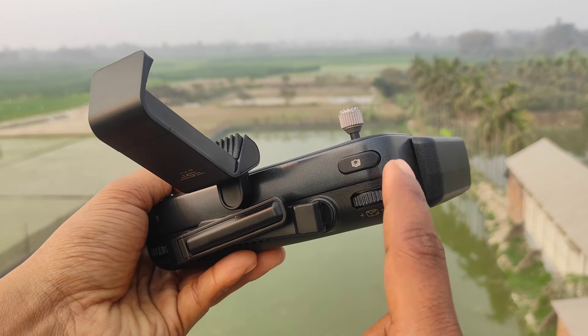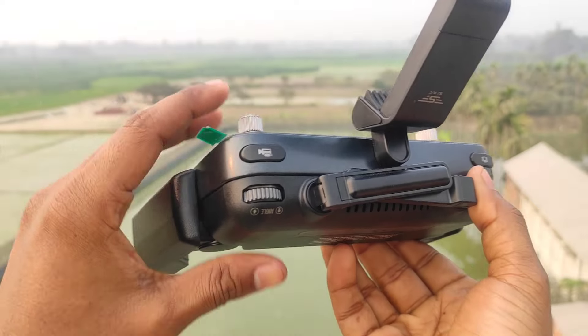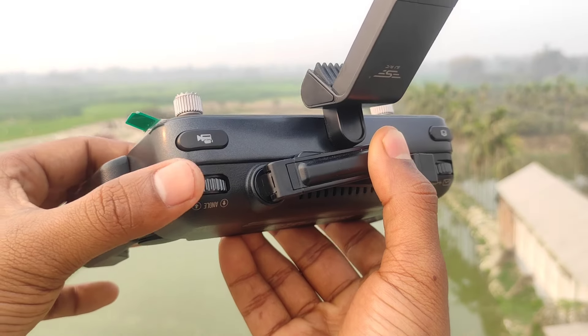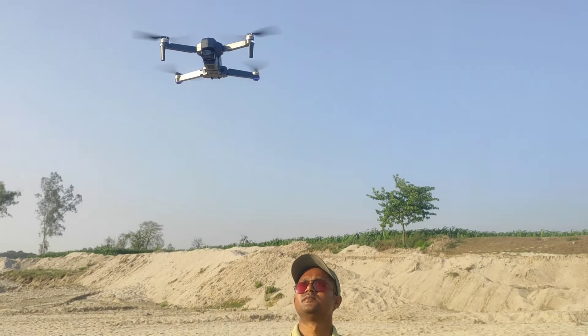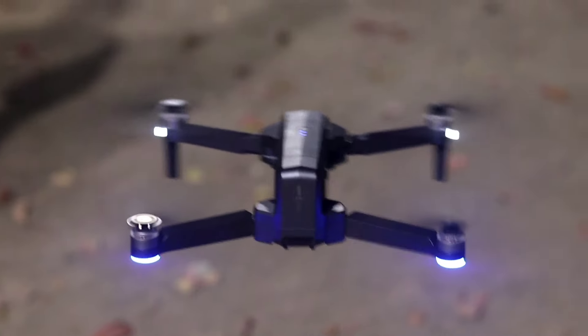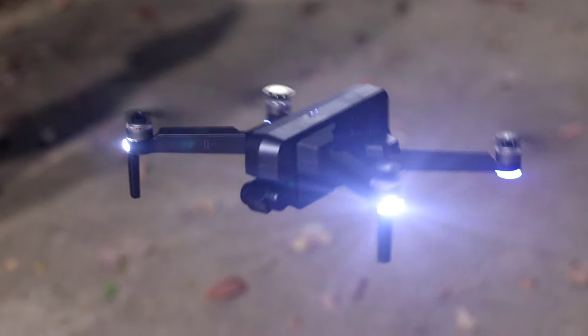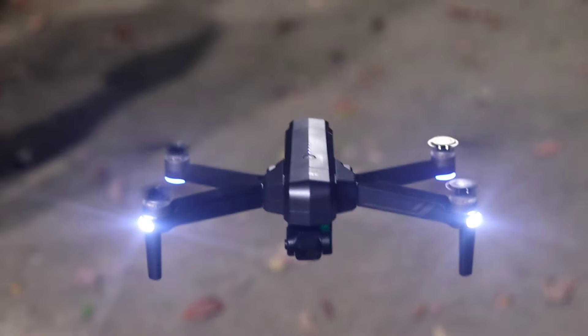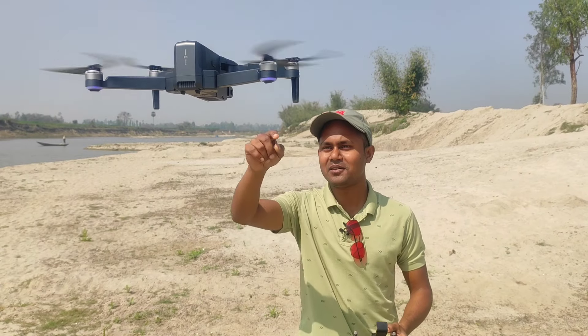The drone has a controller. This button will quickly zoom in or zoom out. You can see the video recording button. You can see the drone is flying through the camera. I am going to fly the drone on the other side.